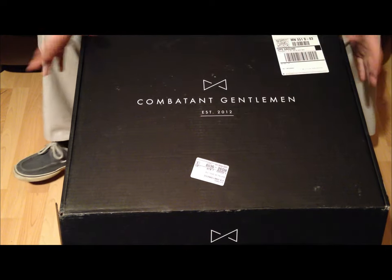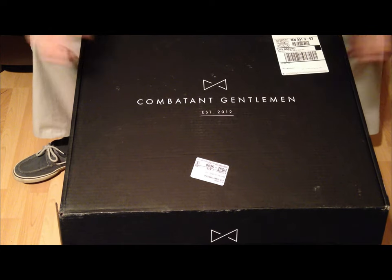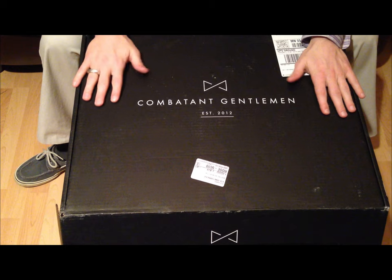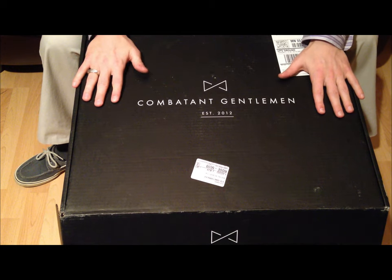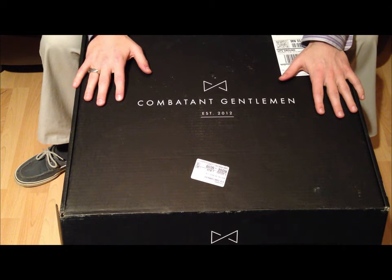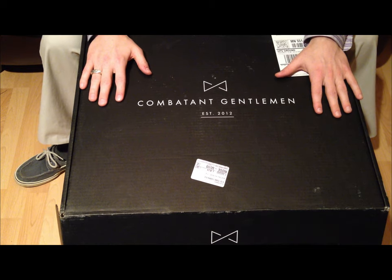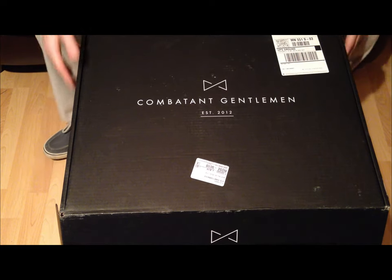Alright guys, I got something special for you — I'm unboxing my shipment from Combatant Gentlemen. I found these guys on Facebook; you might have seen them if you follow me. They make affordable, high-quality suits and they're really putting the vice grips on the upper suit manufacturers. I really had to try it out, so here's my unboxing of what I got.